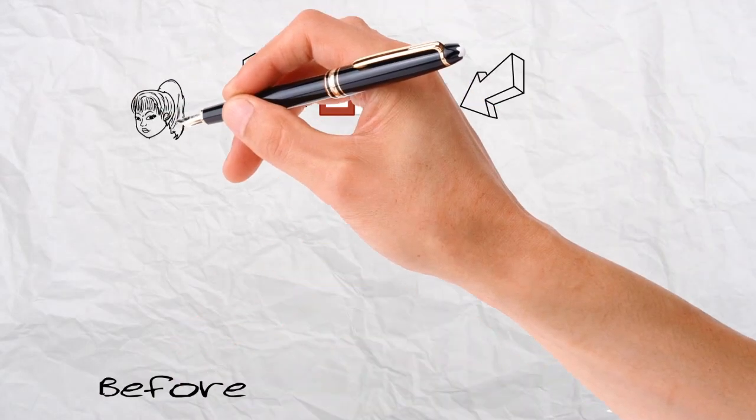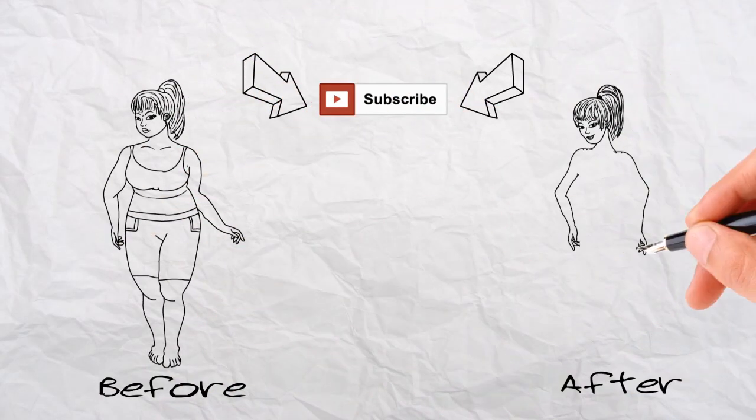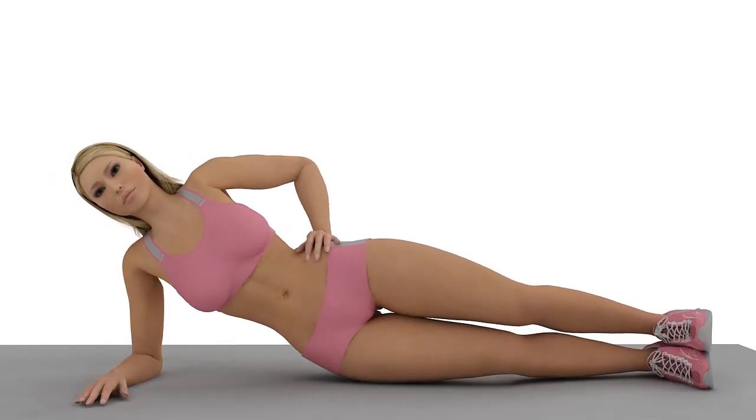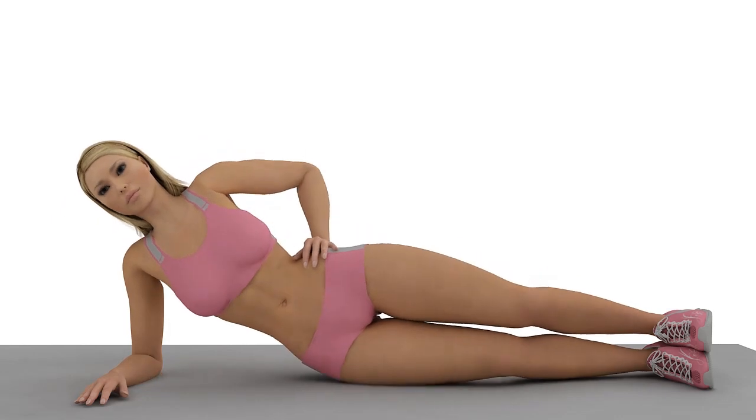Click subscribe because you deserve to look and feel your best. Purpose: to firm and tone your stomach and strengthen your core.